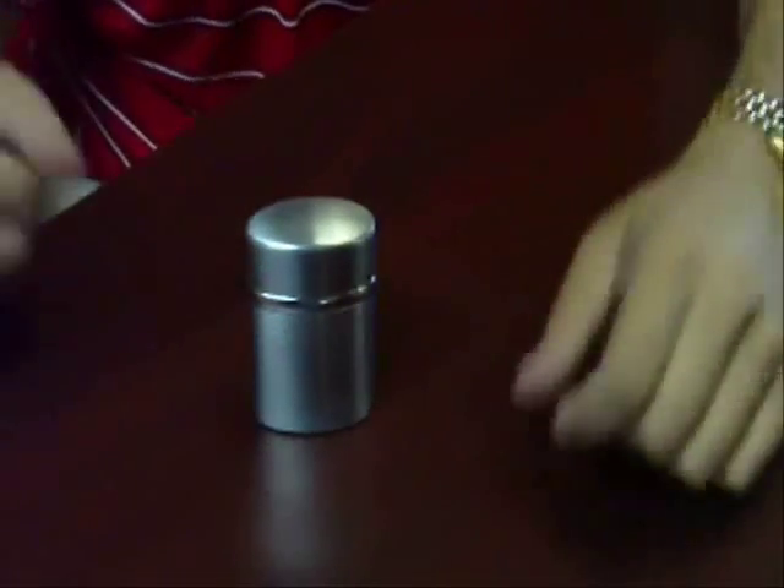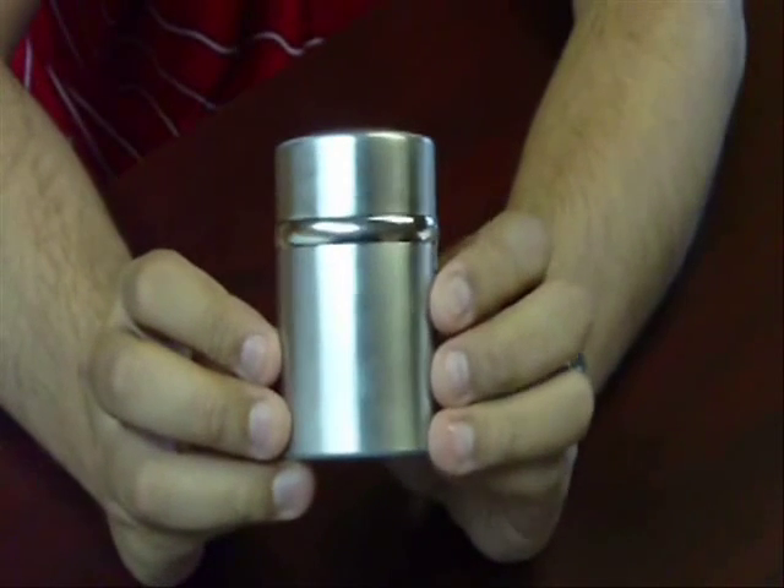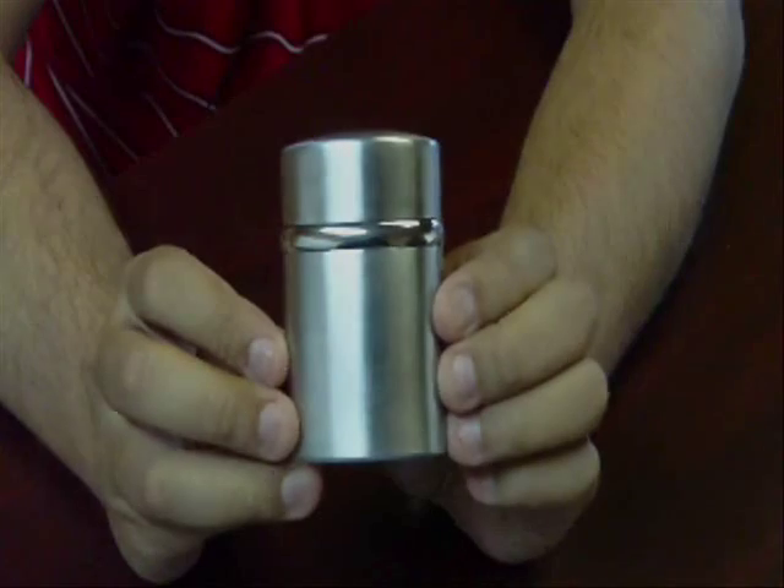When you're done, you can just rest it on the countertop when it's ready to use again. This is the Lotus T3 Triple Flame Tabletop Torch Lighter.